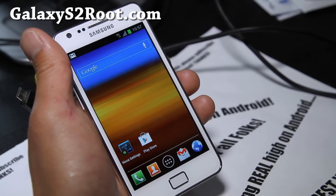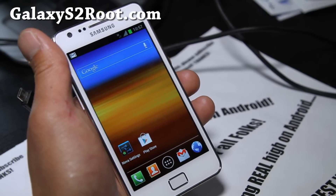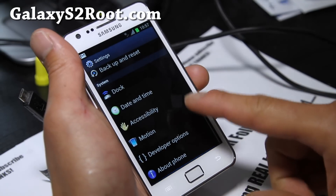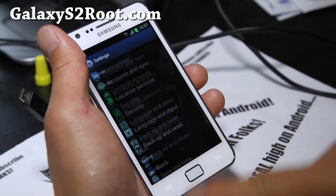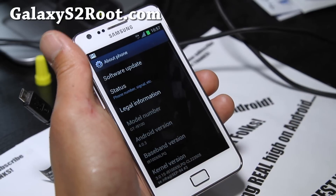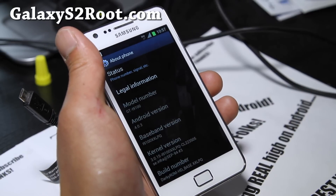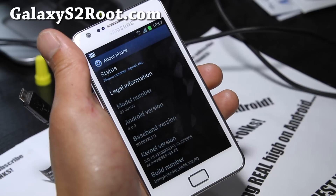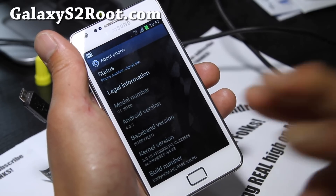I also have another one — this is the Darky stock ROM XXLPQ. It's based on the exact same official update happening in Europe right now. Instead of ClockworkMod Recovery, this one comes with ClockworkMod Touch Recovery.